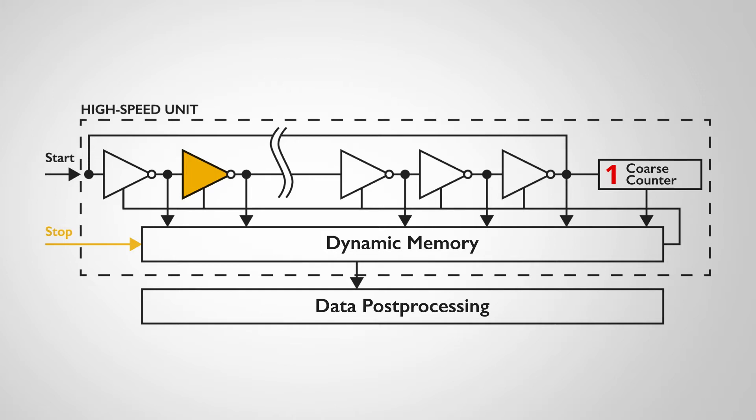When a stop comes in, the state of each individual inverter is latched as well as the coarse counter in the dynamic memory. At some point in the ring oscillator, the input and the output of the inverter will be identical because that inverter has not switched yet. Since you know which inverter has not switched yet, as well as the coarse counter, you know precisely where you are in the time count.